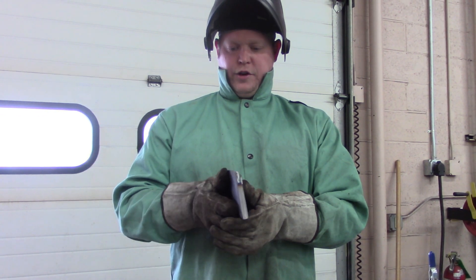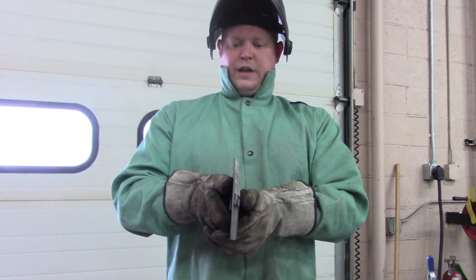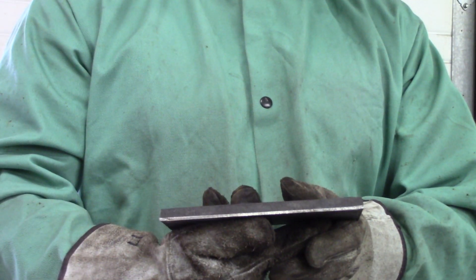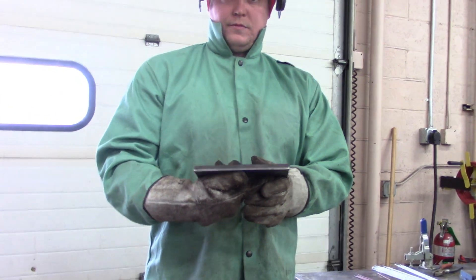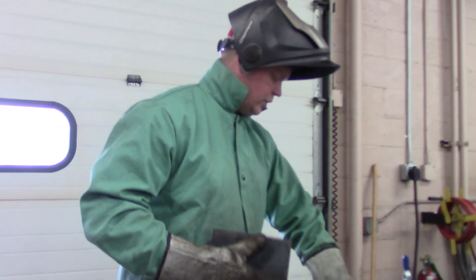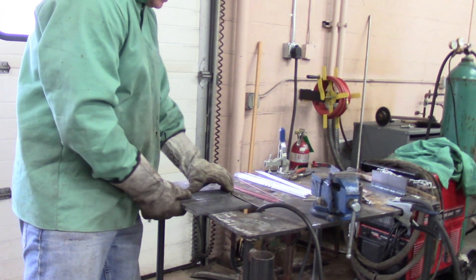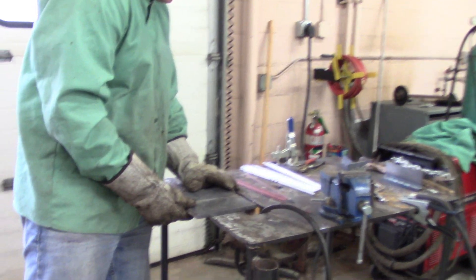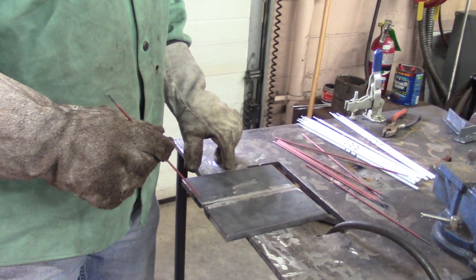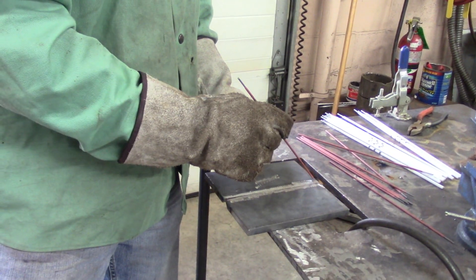This is the bevel that I put on it — 30 degree included angle, roughly 1/8 inch face on it. I'll put it together and we'll just tack it up. I usually flip it over on the back side like this, and then I'll run the tack across here and then across here.